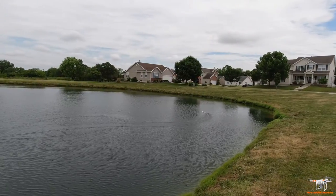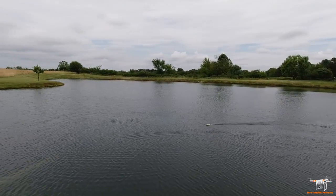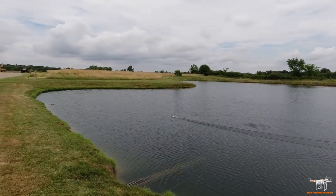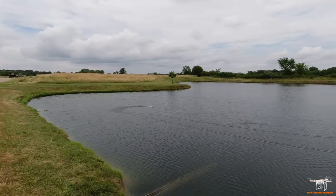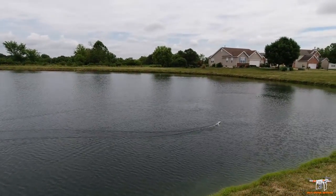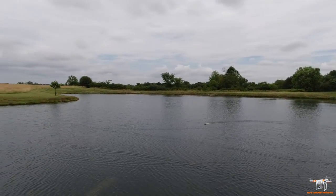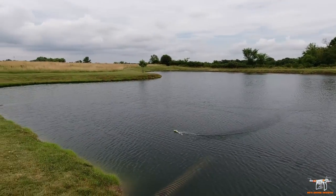I tell you, this Osmo Action camera I'm wearing is great, but it's heavy. I have to keep pushing it up on my head — it's pushing down on my sunglasses. I've got to get used to it; it's a much heavier camera than my previous one.